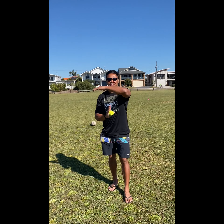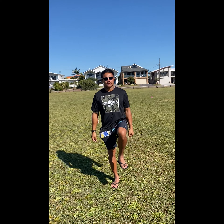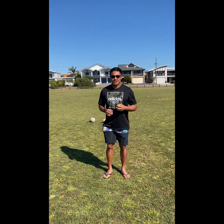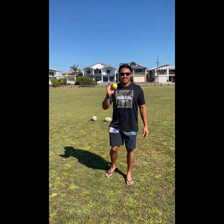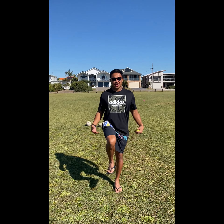Hey everyone, this is P with Mr. T. For today's exercise, I thought we can do a bit of hand-eye coordination as well as work on our balance skills. All you're going to need is a wall of some sort or a rolled-up pair of socks. For your balancing, all you need is your own body.